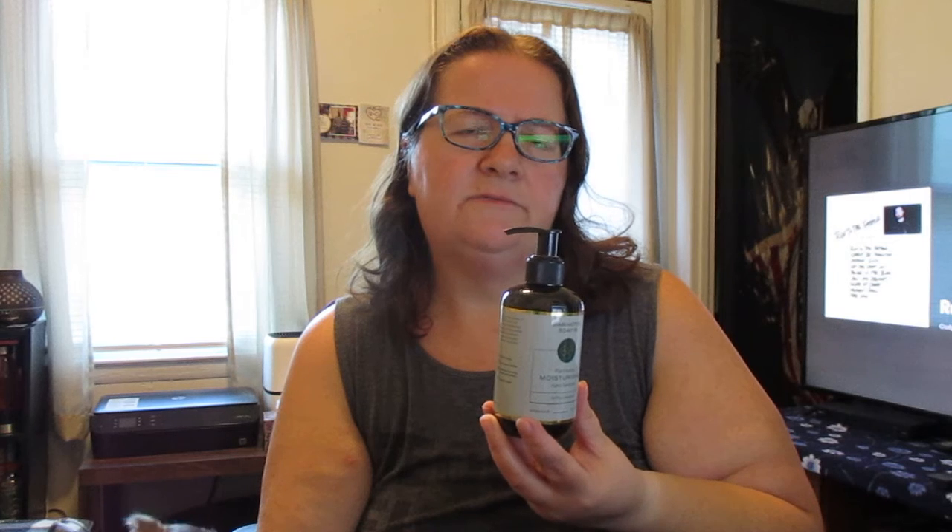I would use a hand sanitizer in a pinch in this day and age with COVID. This is a review for Thomason, where I receive the product for free or at a reduced price in exchange for a review.